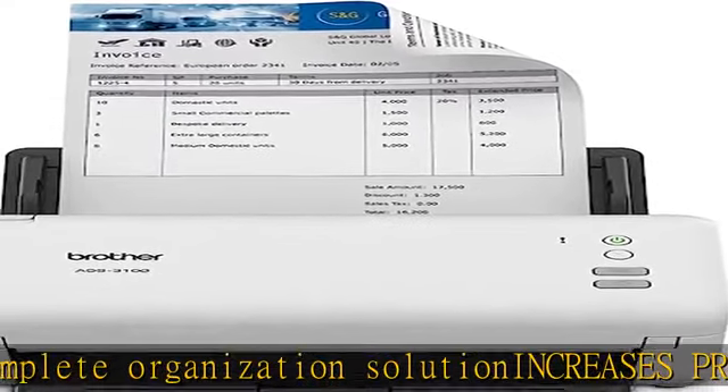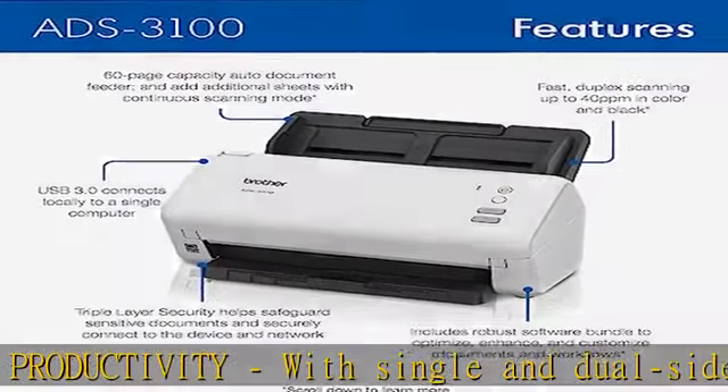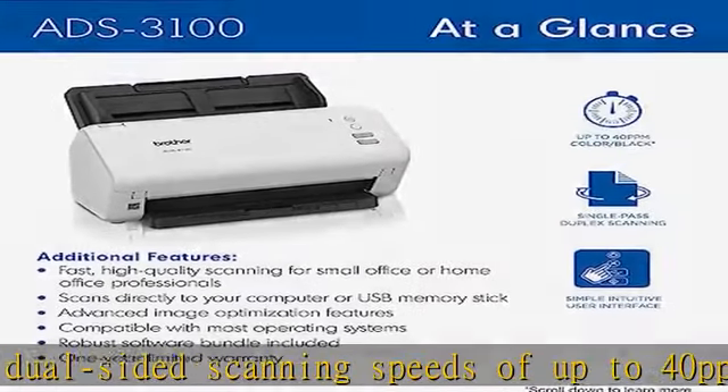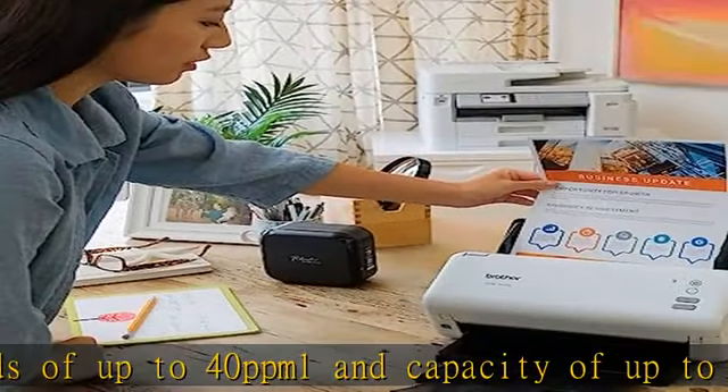Scan directly to your computer or to USB with high-speed USB 3.0 connectivity. Triple layer security helps safeguard sensitive documents and securely connect to devices and networks. Added value with bundled software includes 7 applications to optimize, enhance, and customize documents and workflows.